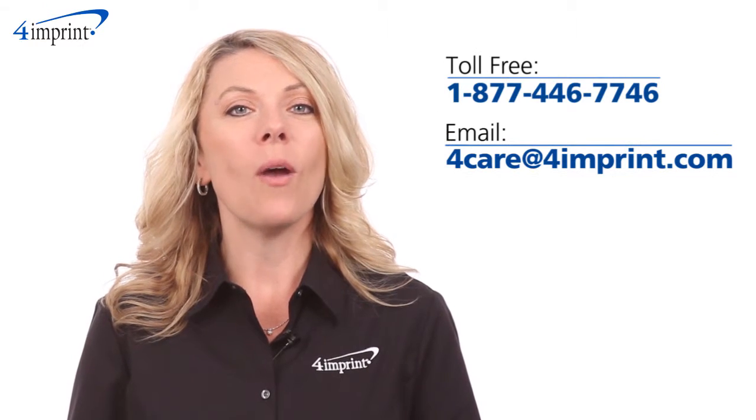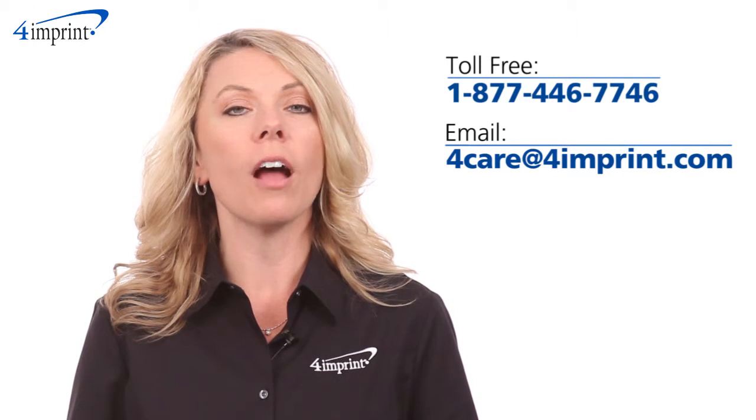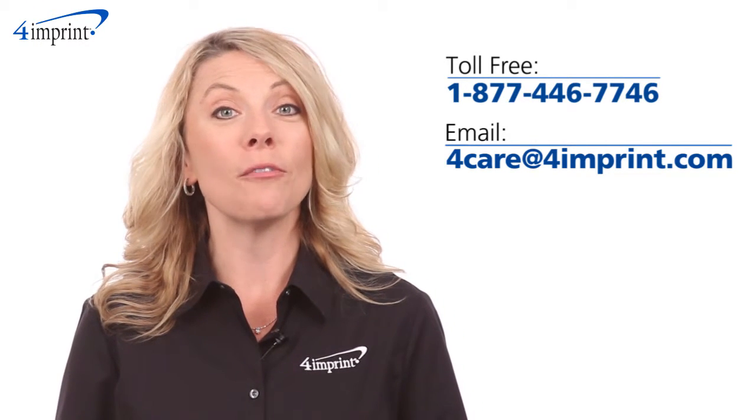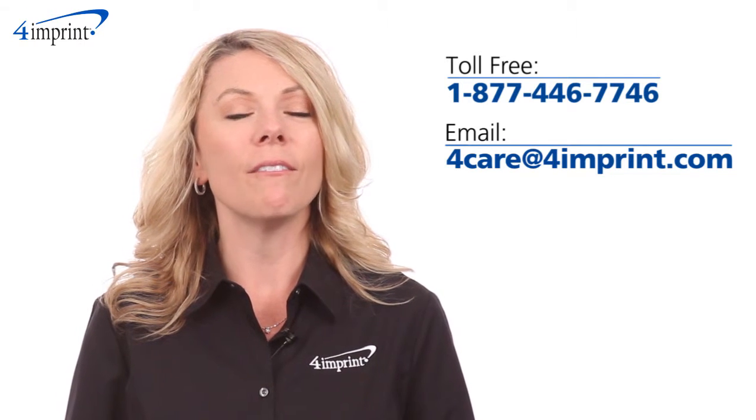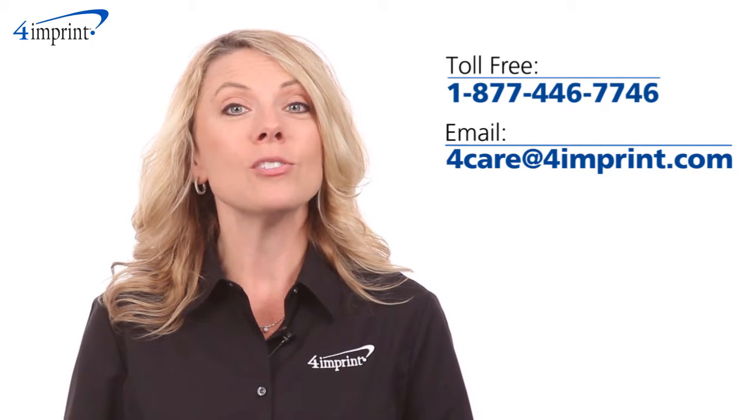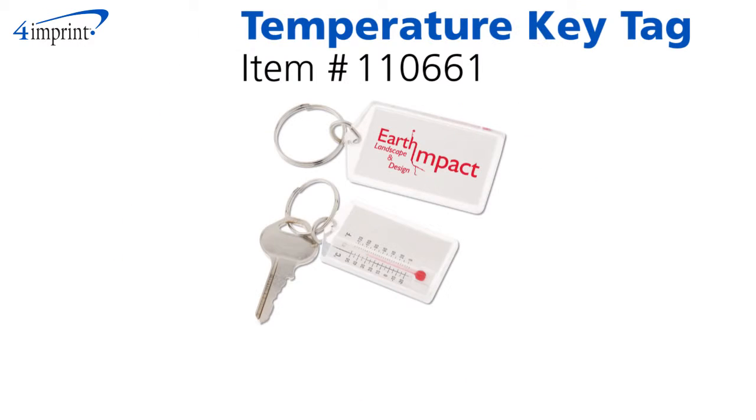As always, if you have any questions about this or any of our other products, please contact one of our friendly customer service representatives. Thanks for watching 4imprints online videos. Again, my name is Jody and this has been the temperature key tag.